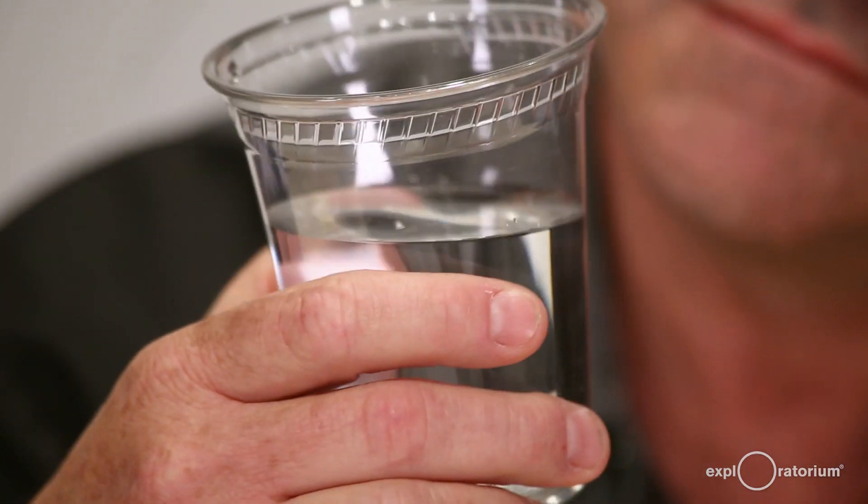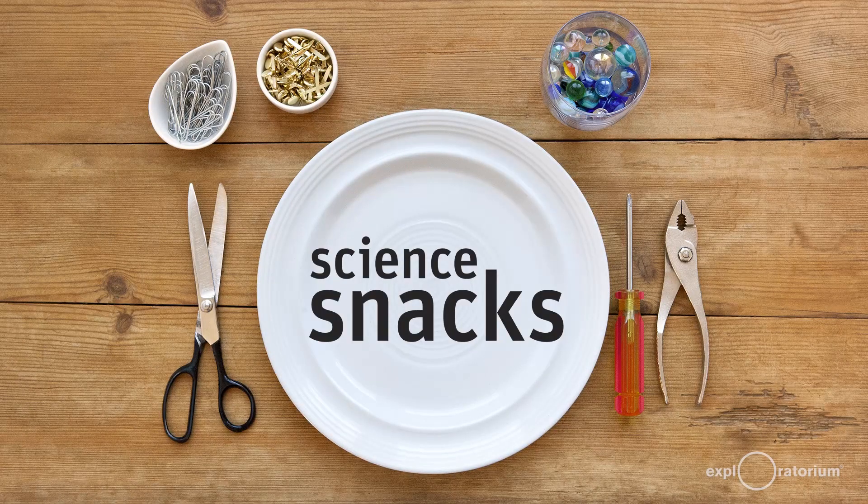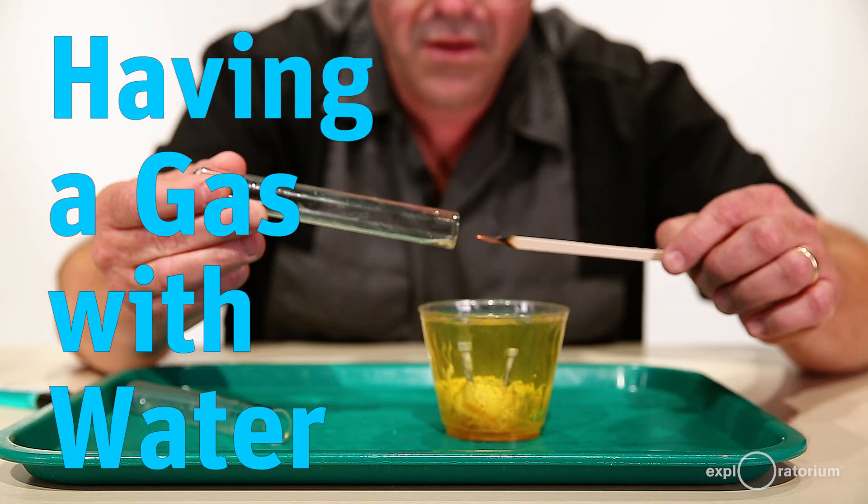Did you know that water is made out of two elements, hydrogen and oxygen, and if those elements are separated out of the water, one would be explosive and the other one would promote burning? We're going to use electricity to break water into its elemental components in this science snack called 'Having a Gas with Water.'